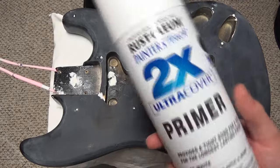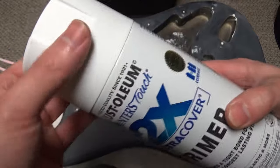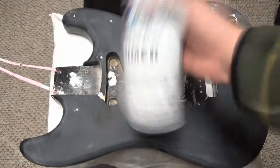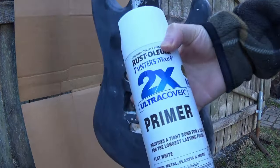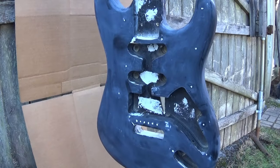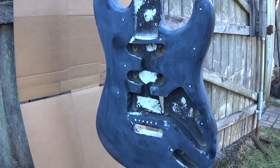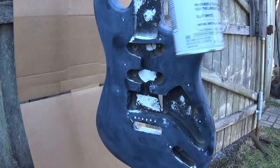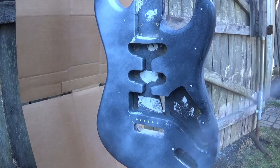Since the guitar is in a nice matte finish, I'm going to apply the Rust-Oleum 2x primer. This costs around three dollars here in the United States, though it may cost a bit more in other countries. I hung the guitar outside in a well-ventilated area. It's good to wear a respirator or mask whenever you spray any type of paint or primer. I also have a spray can attachment which makes spraying much easier and gives you a better angle so your hand doesn't get tired.